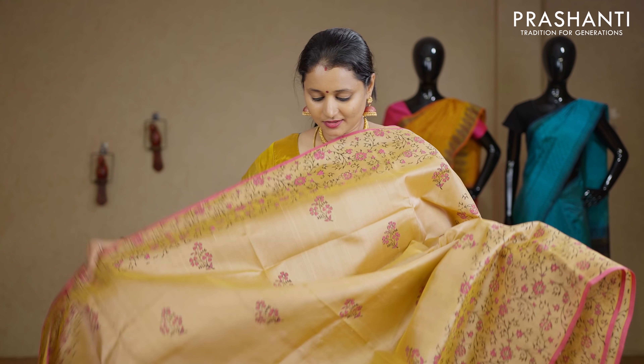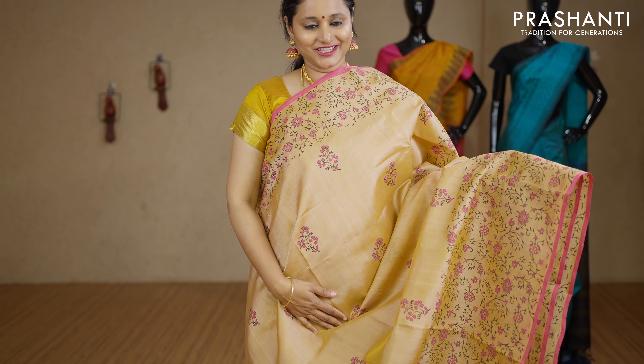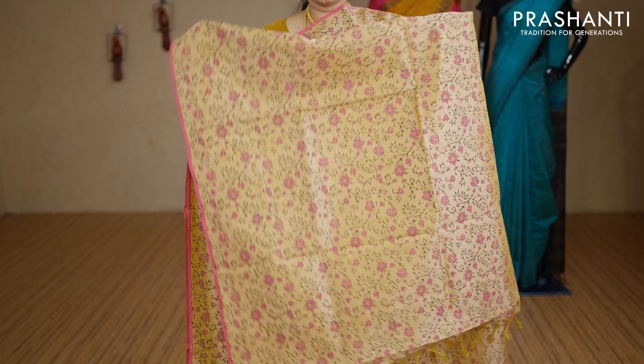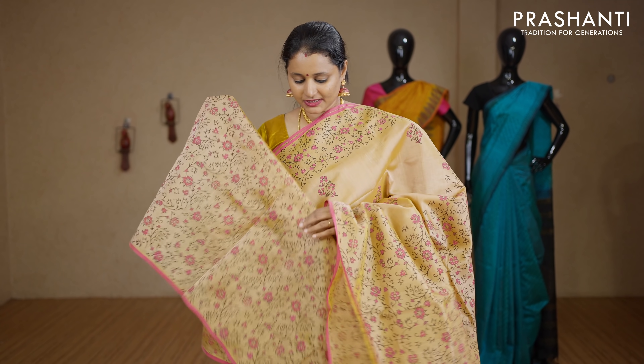Beige and pink — a very classy saree. Zari-less style with floral printed borders on either sides. The middle portion of the saree has got small printed buttas in floral pattern with a printed pallu. This has got an all-over printed blouse. Priced at Rs.2850.